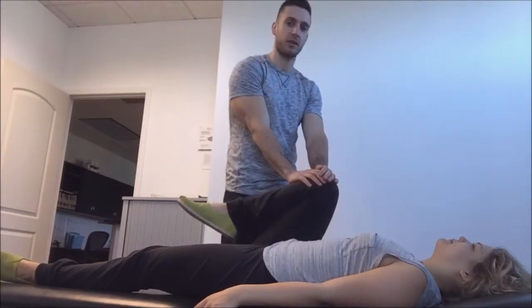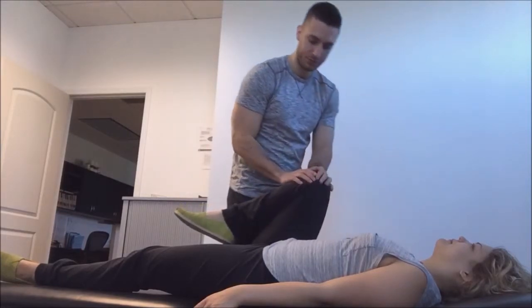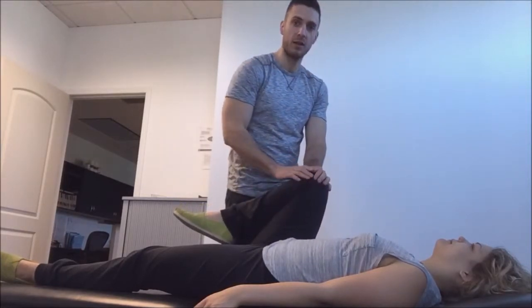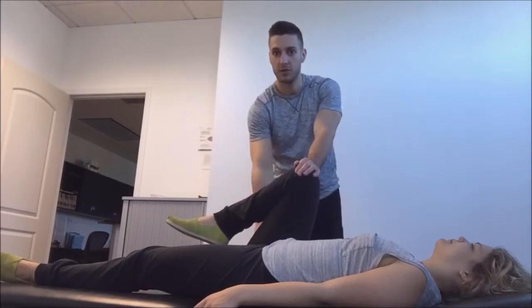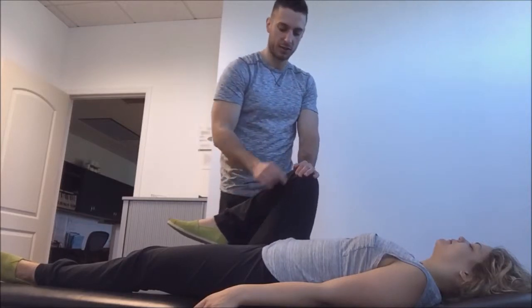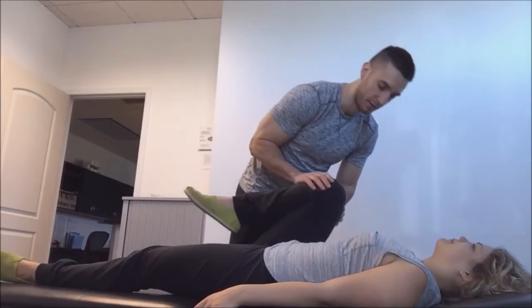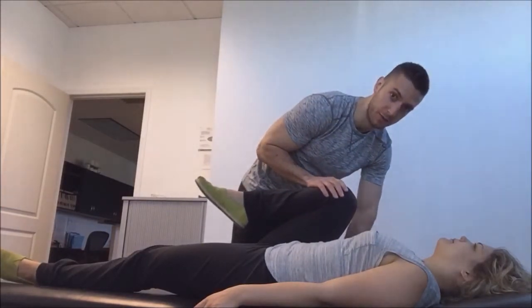We then ask the patient what they're feeling. If they're feeling any sort of pinching in the front or on the inner thigh, then we know that either their posterior hip capsule or their Adductor Magnus is limited, and we can treat those structures and then retest to see how effective we were.